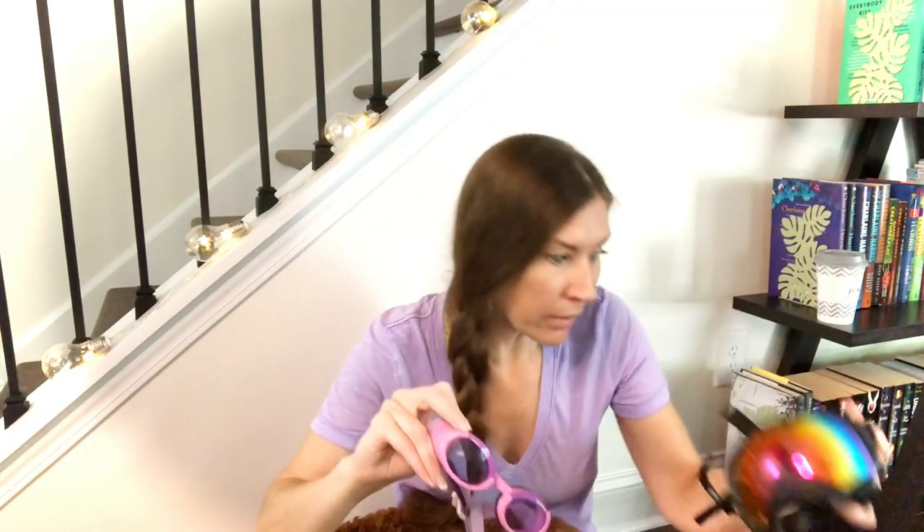Hey guys! Welcome back to our channel. I'm Jen and this is Faraby, and today we're going to talk to you about Rec Specs vs. Doggles. This is the original Doggles, and this is the Rec Specs.